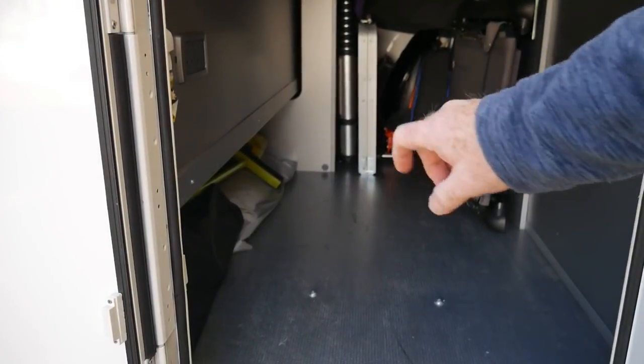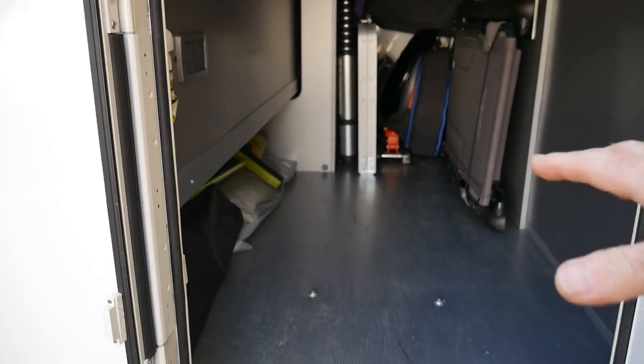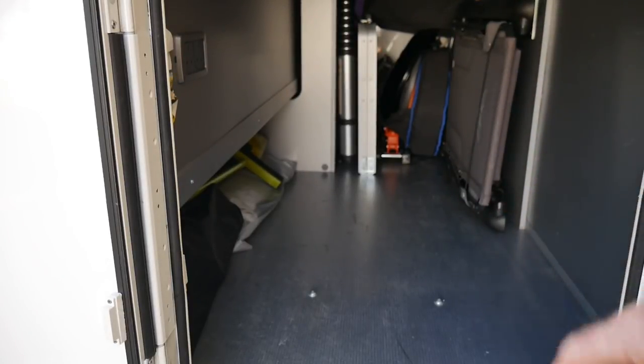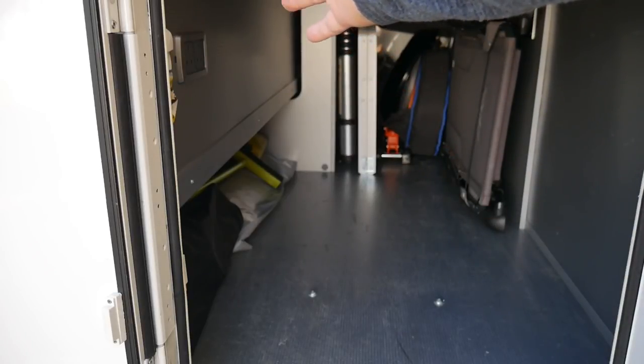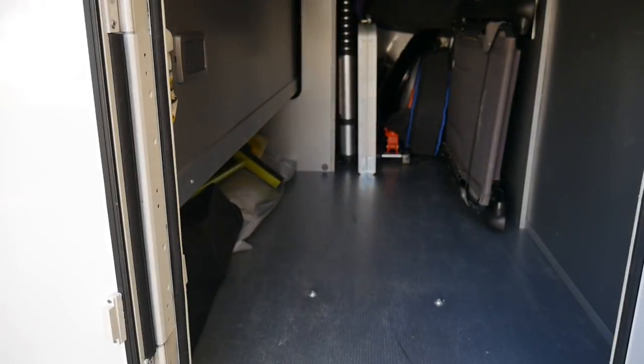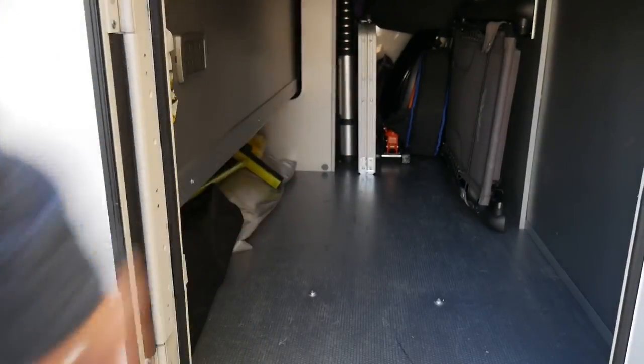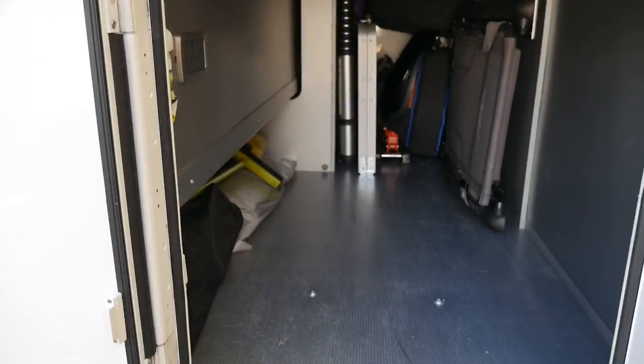We've got one chair in just there, so we've still got the bikes, the water hose, and one other chair to fit. I'm thinking about putting the other chair over that side so the chair fits down here, one bike right up there, another bike in, and then a few more bits and pieces including the water hose box.